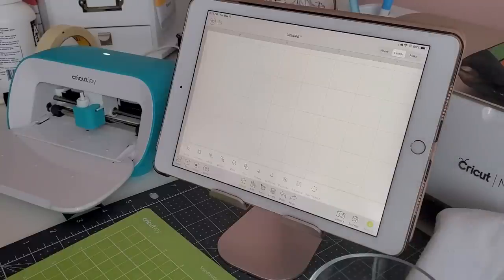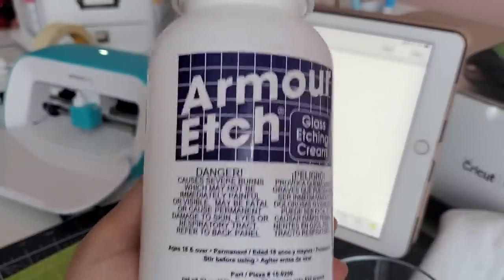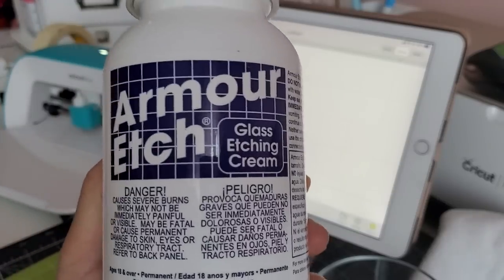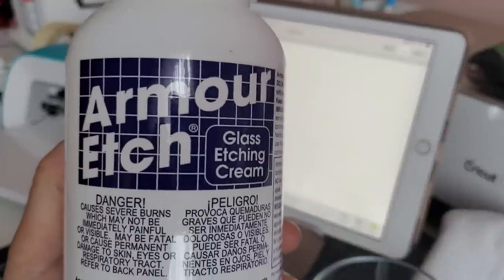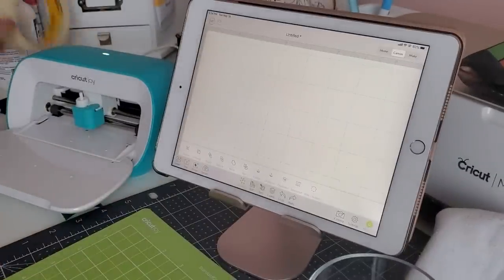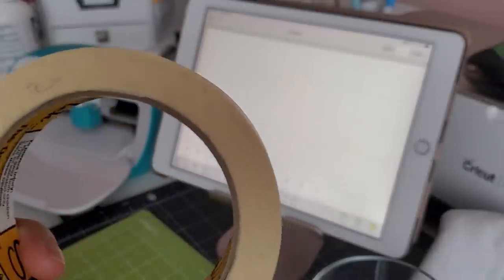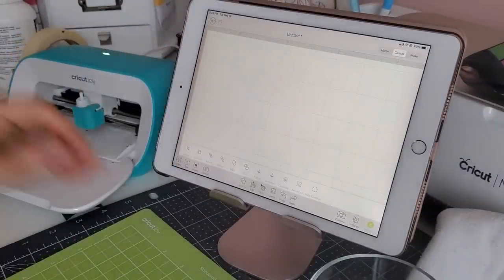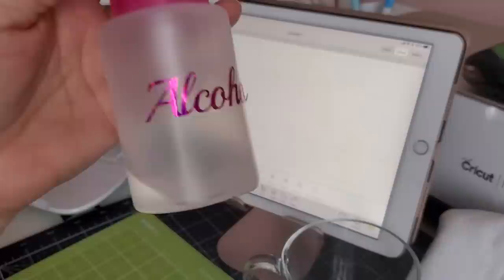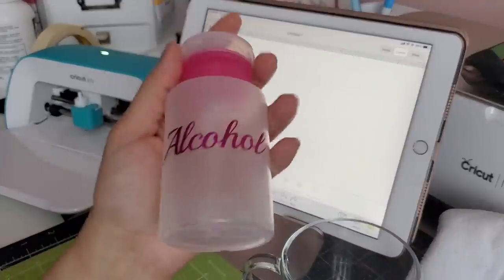The first thing you want to have is your Armor Etch solution. This is what eats into the glass and permanently etches it once you've created your decal - this is the solution we'll be putting on the decal to get your image permanently etched onto the glass. You'll also want a foam brush, some masking tape to mask off your design so it's nicely secured on the glass and covering most of it so you don't get any etching solution anywhere else. And of course your glass, plus rubbing alcohol.